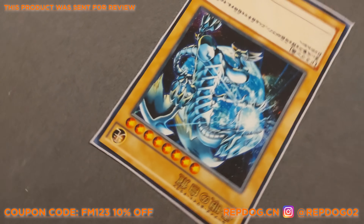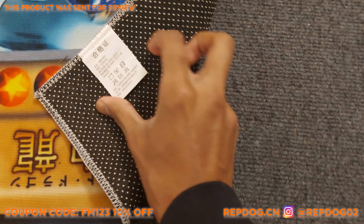I've also got a coupon code for 10% off — FM123 — I'll put it up on screen.